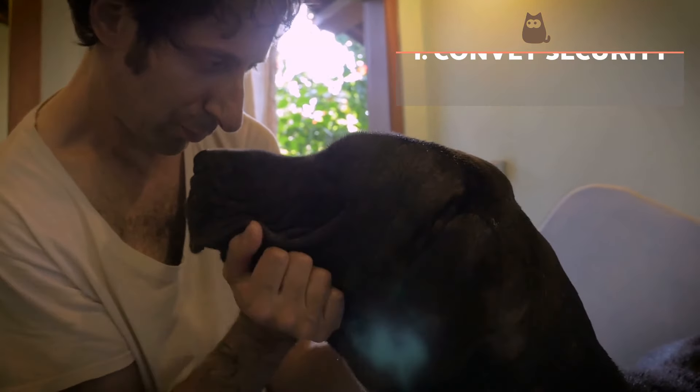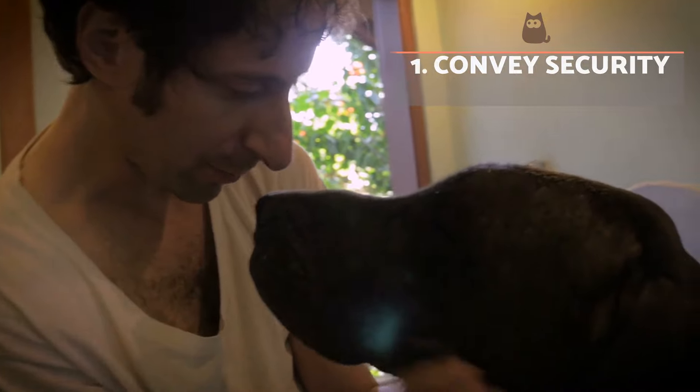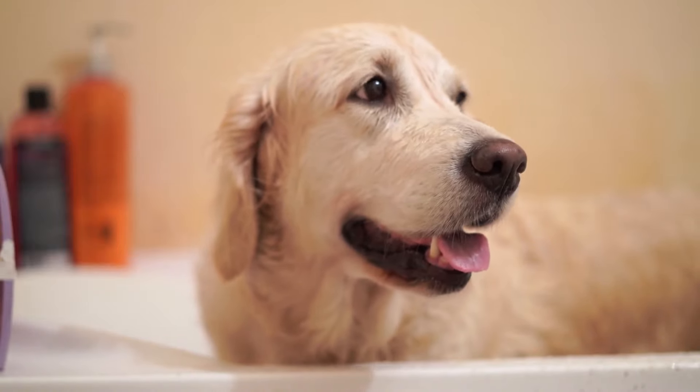Convey security. The first thing we have to do is provide a safe and relaxed environment. We need to treat the dog firmly but without causing fear. This means we should never employ physical or verbal violence. We need to handle the dog so they know what we are doing and that we won't hurt them. Instilling confidence is important to accomplish this, as is avoiding loud noises or making them nervous.